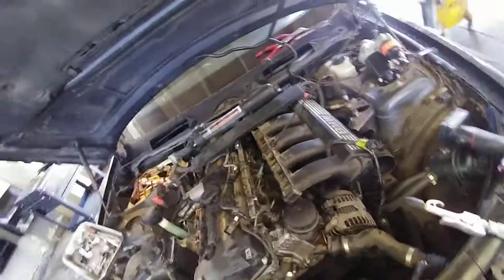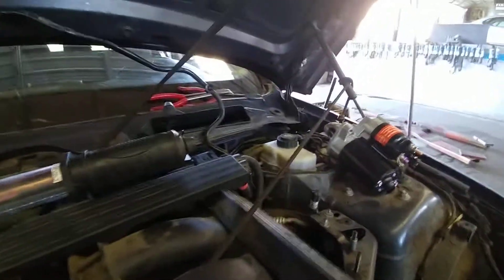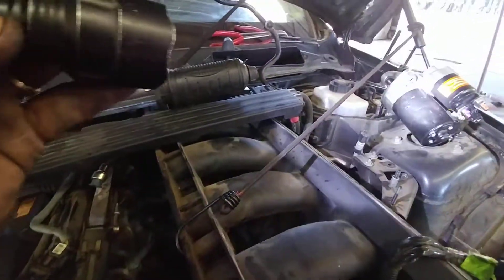Here's a 2007 BMW 328i — servicing the starter on this vehicle. One tip I used, since the starter is underneath the intake, is to pull it aside with bungee cords. You can see one bungee cord right there.